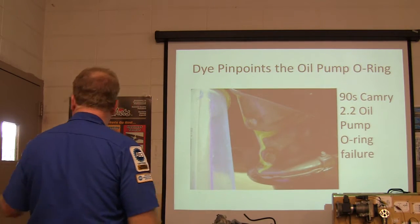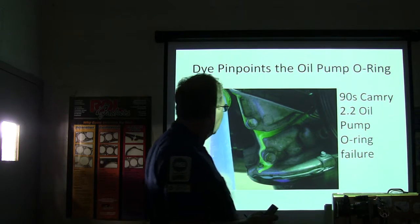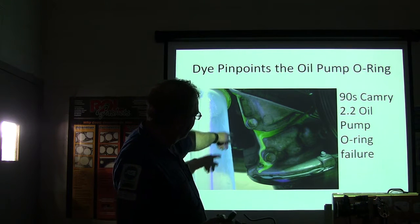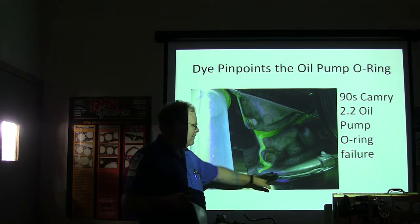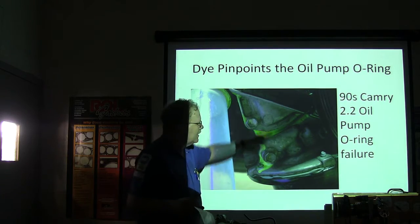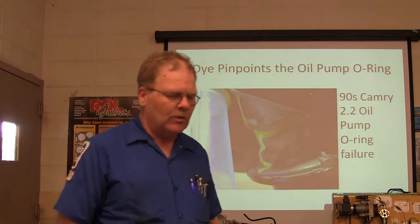Here's a weak link on the 90s model Camry: the 2.2 oil pump O-ring failure. Whenever you put dye in one of those Camrys and see a leak coming from around the oil pump, don't be surprised. It'll look like it's coming from the pan, but typically it's going to be this little O-ring that goes behind the oil pump cover. That's what we found on one — that was the part leaking oil.